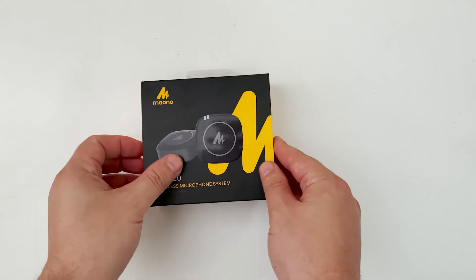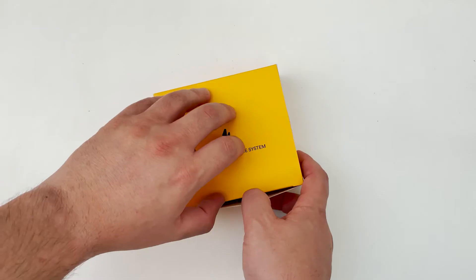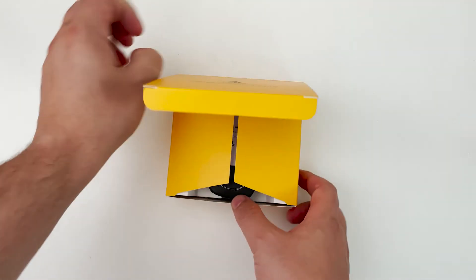First let's do a quick unboxing of this tiny wireless system. Let's go ahead and take this out of the box. I like the colors of the box — black and yellow, kind of like the taxis in India and also in my country, Argentina.